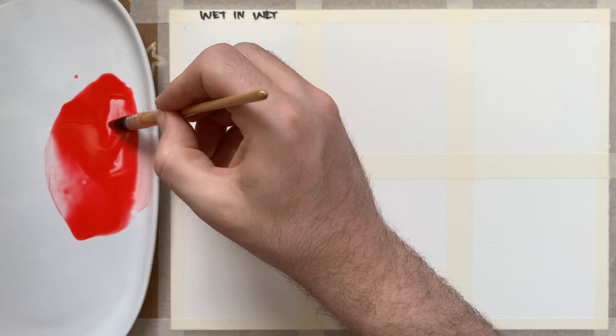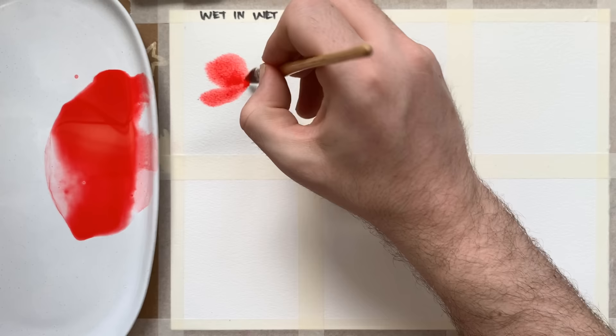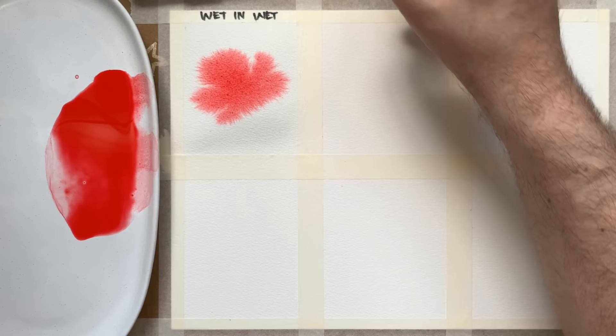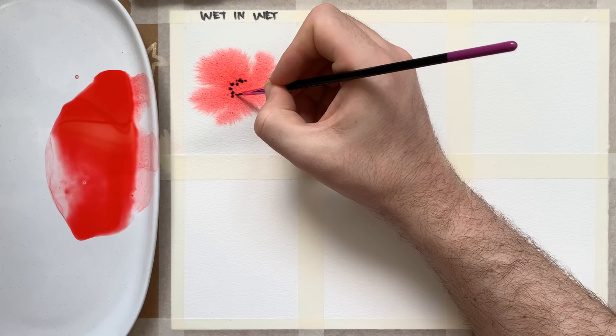I'm going to swatch first to make sure it's dark enough — and surprise surprise it's not. So I'm going to take a little bit more paint to make it richer, then start painting the petals into the paper and you can see it immediately starts bleeding. While that's still wet I'm going to take a very concentrated mixture of Payne's Grey on my finer brush and drop it into the red paint — this will blur and create a really beautiful impression of the black stamen in the centre of a poppy.